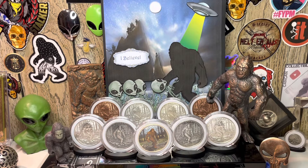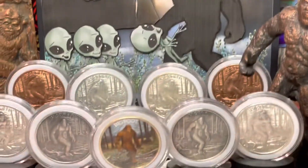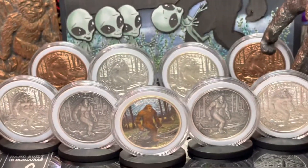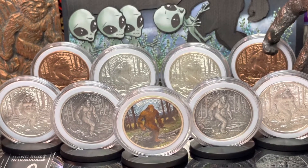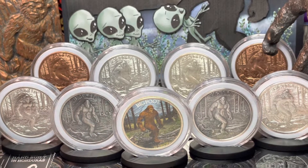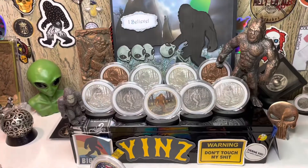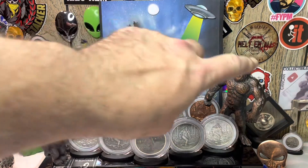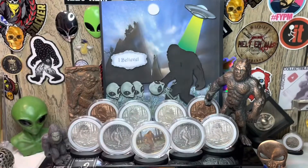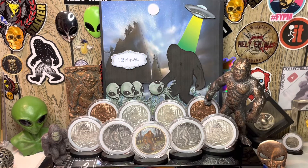I love my Bigfoot stuff and I really hope you guys enjoy this video. Look at all that — nine ounces of Bigfoot right there! And then my Bigfoot bar and my Bigfoot statue over here. My Bigfoot bar was made by MF Metals and my Bigfoot statue was made by Ringmaster Ray — other community members who are just awesome people. This community is full of awesome people.